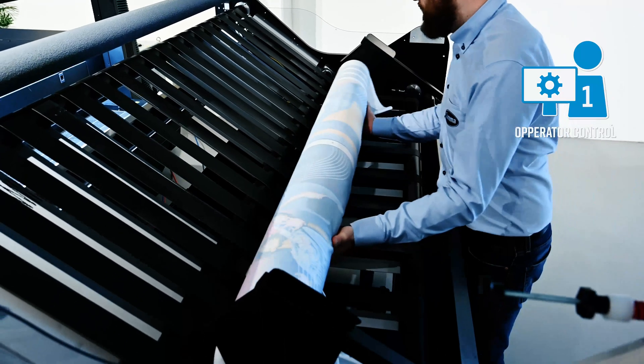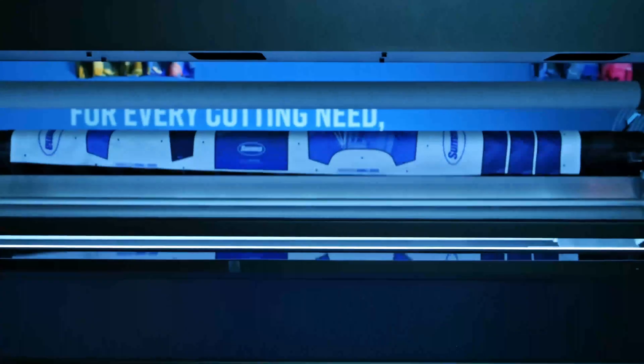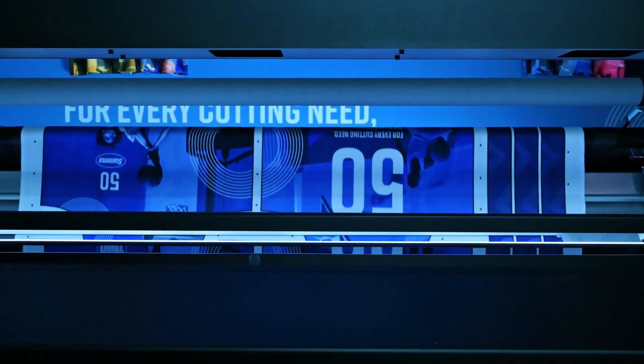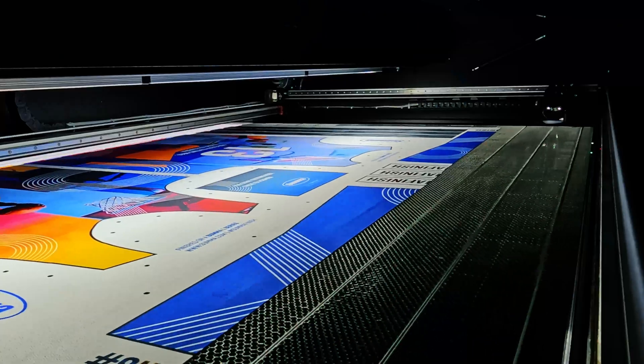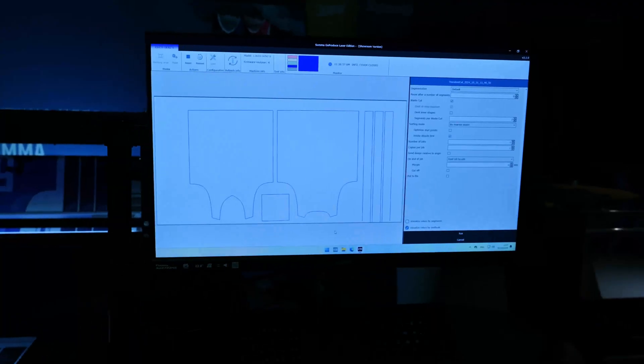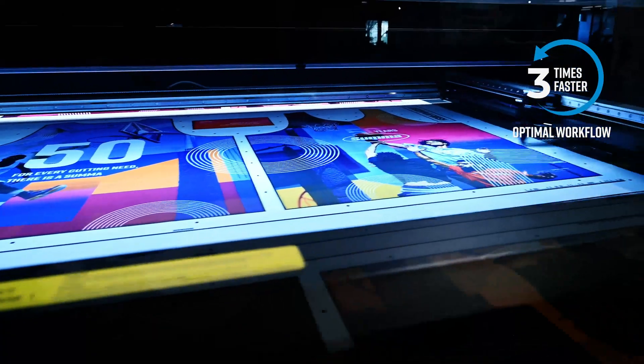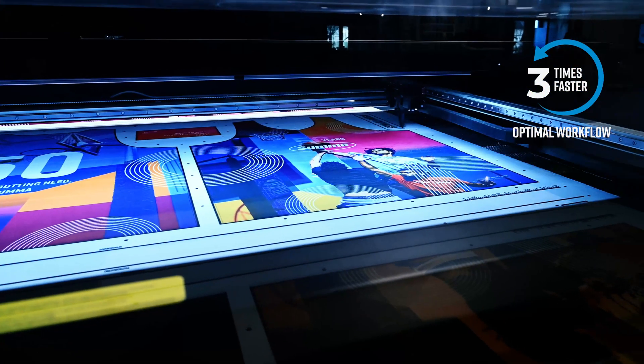The single operator control streamlines your material loading process. Achieve cutting speeds of up to 1,000 mm per second with 1G acceleration, enabling faster turnaround times for high-volume production. The L1810 is three times faster than traditional knife-based cutting systems.